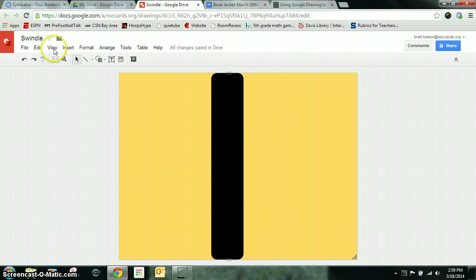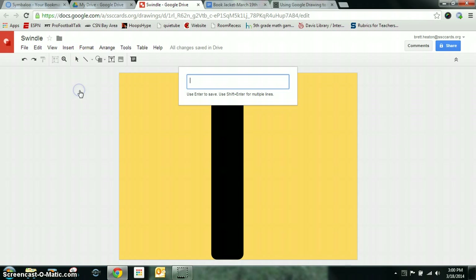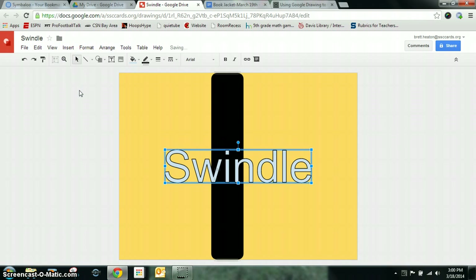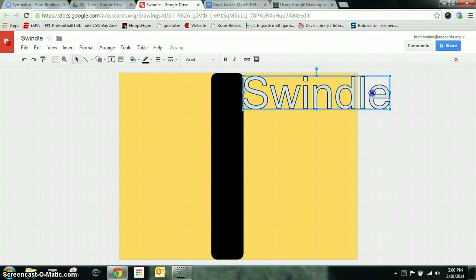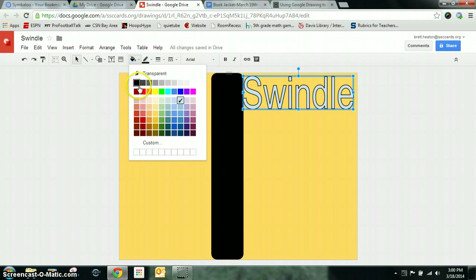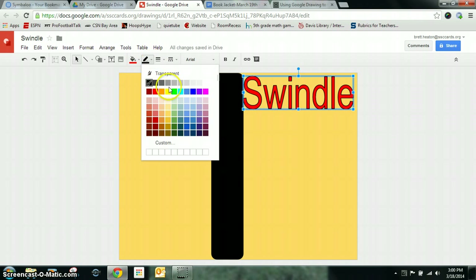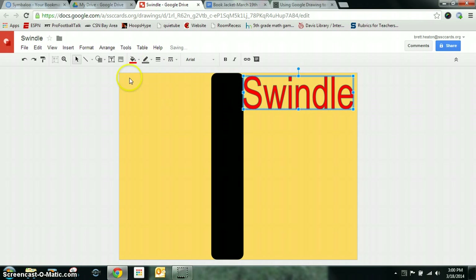Then I need to type in the title of the book. So I want to go to Insert, Word Art, and my book is called Swindle. It will be too big, so I want to line it up with the red and resize it so it will fit on the cover. I can also change the color — maybe a red color — and change the outline color to a gray, or change it right back to black. So that looks good so far.